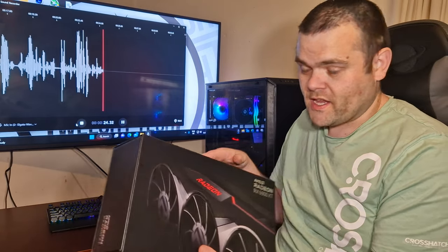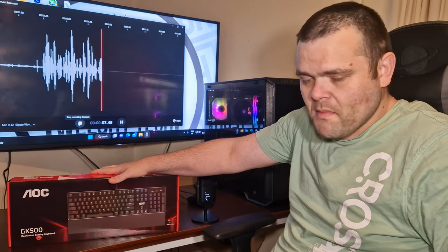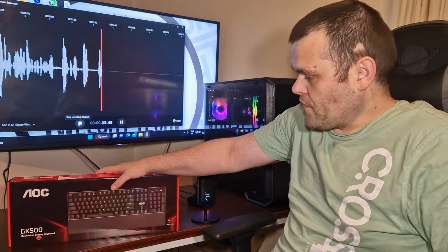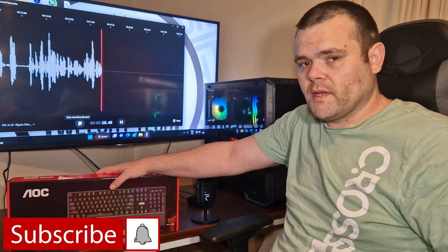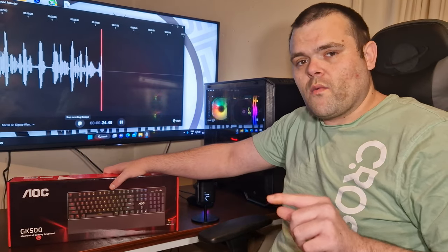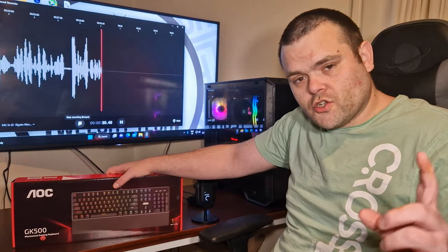Hey guys, welcome back to my next video. This time it's the GK500 gaming mechanical keyboard from AOC. I've got a full list of features to show you — I'm going to take you through the overall layout, the overall build quality, and show you some of the RGB effects available through their software, which is called G Menu. We'll get straight to that now.